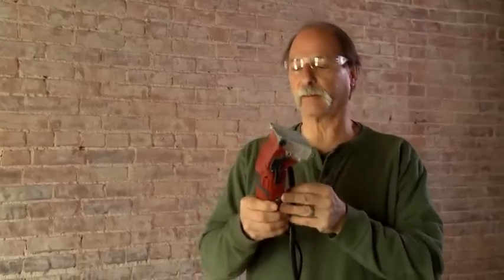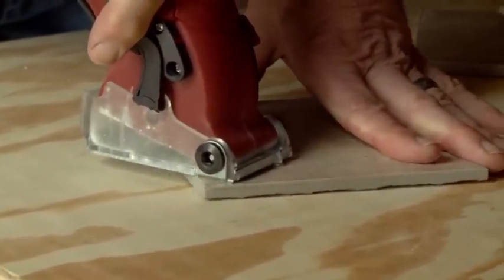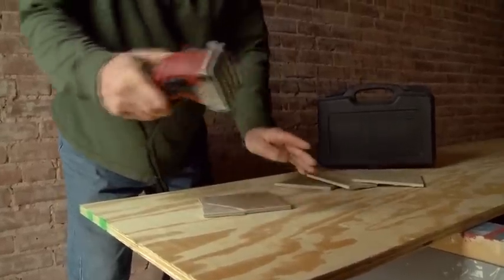So this is the Roto-Razor. I'd heard about it, I'd never used it before. But today I cut some copper pipe, I cut some sheetrock and some tile. I didn't have to bring in all my wet saw and everything else, so it's great.